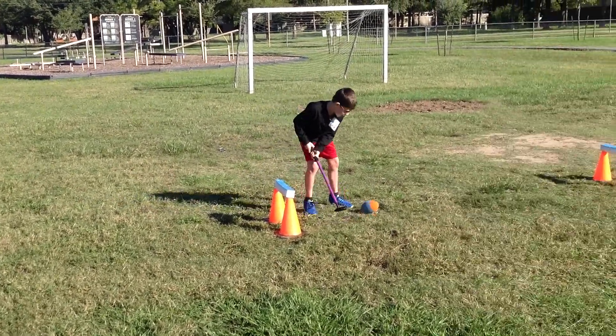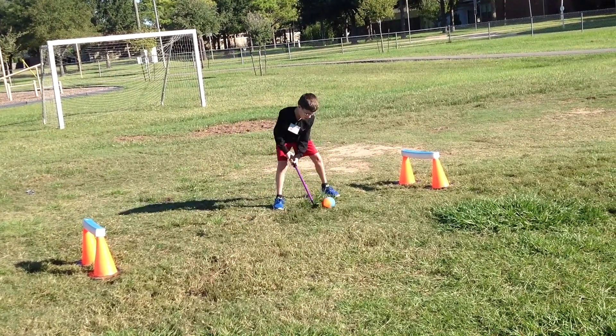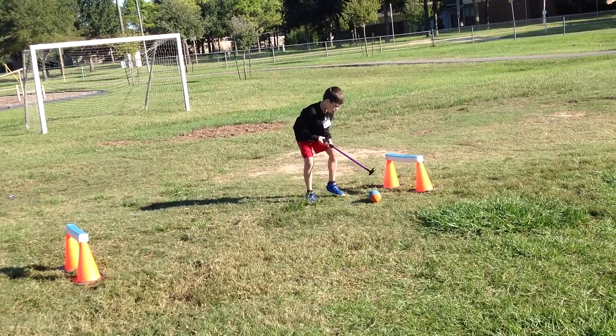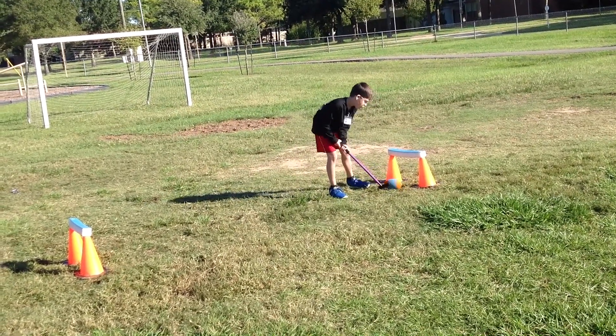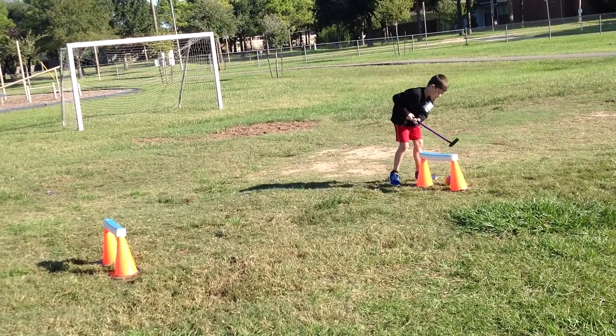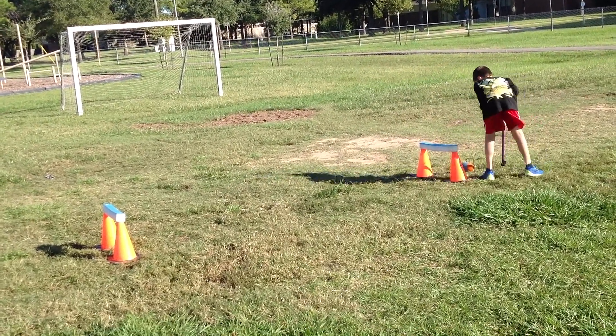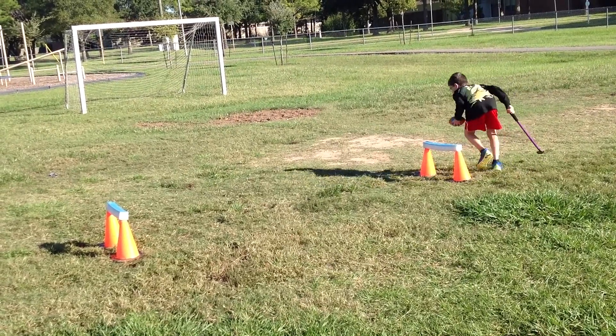Get it through the next one. Going through. Jack, go ahead and pick it up and walk it back. Hurry, pick it up and run it back.